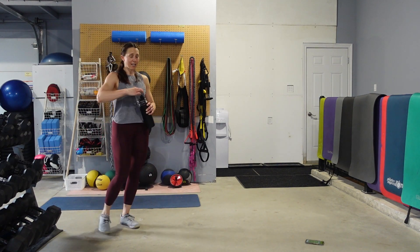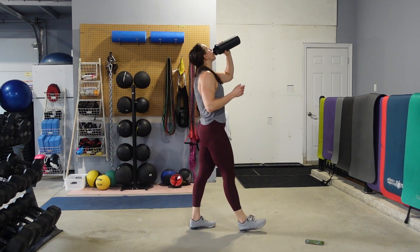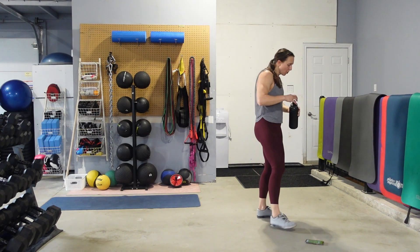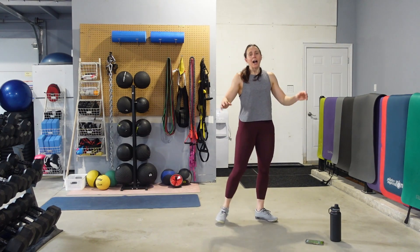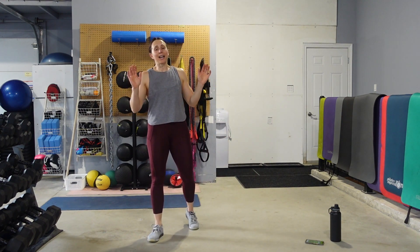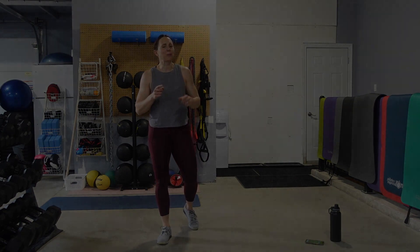I'm going to walk you out of here for a second. Job well done. Have an amazing rest of the day — I cannot wait to see you in the next workout.